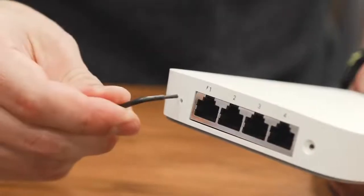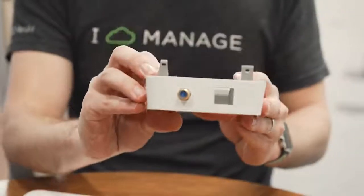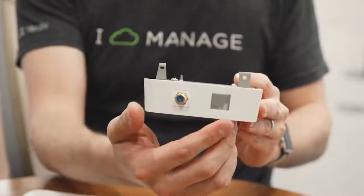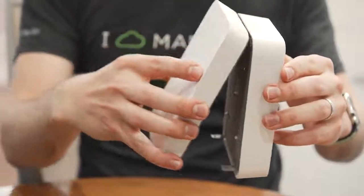To remove the MR30H from the mount plate, you'll need to use this tool to eject it. Some installs might require an optional accessory called the spacer that fits right behind the MR30H and preserves legacy phone lines and coax cable services.